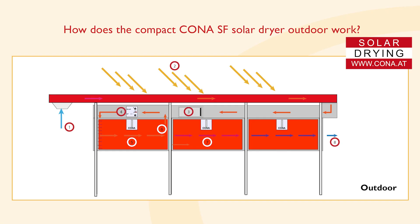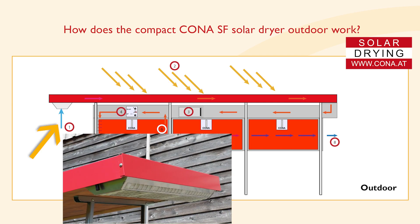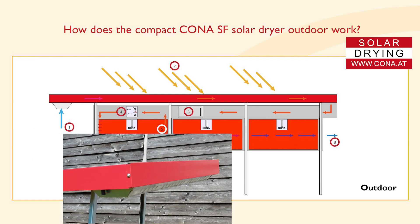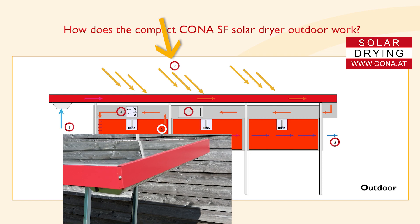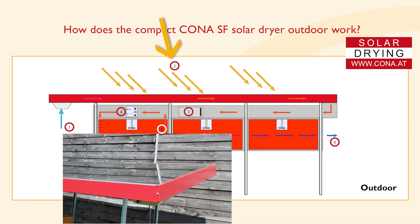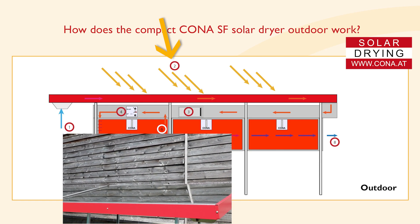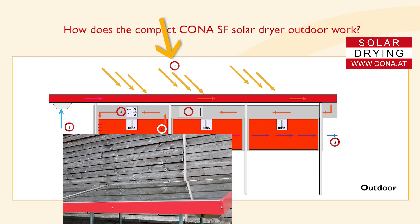How does the compact Corner SF solar dryer outdoor work? First, it sucks in efficient air through a filter. Second, it heats up air in a closed system — extremely efficient even in humid and changeable climates. It produces up to 700 watts per square meter.